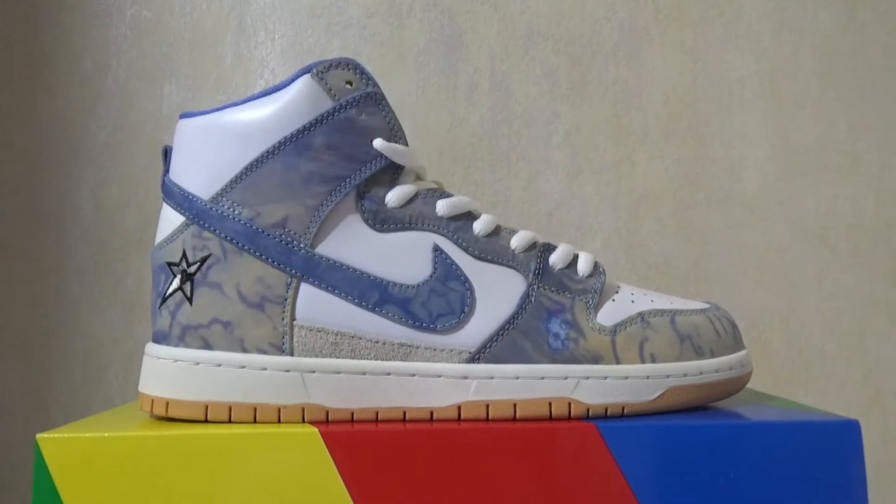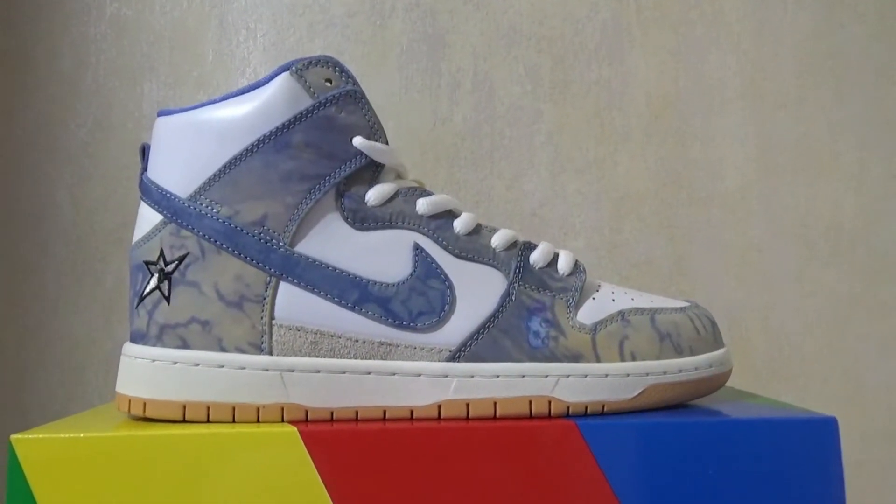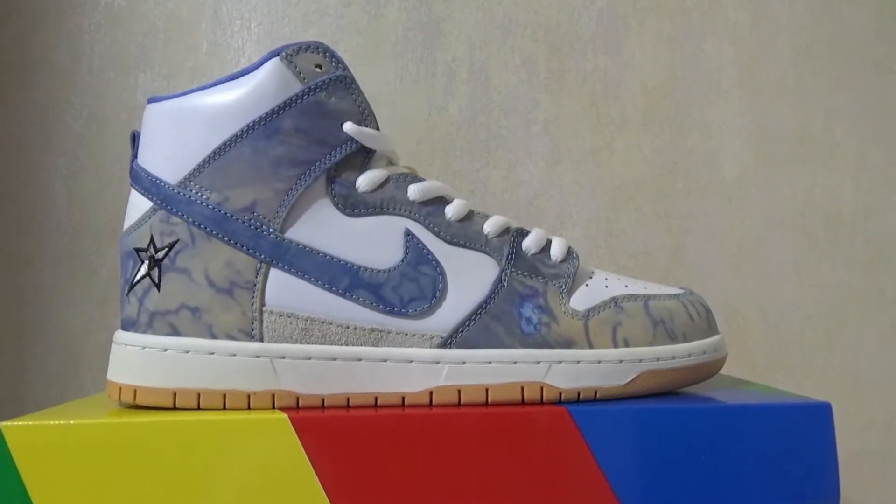What's up you guys? Welcome to my channel. Today's video I want to show you this part — this Carpet Company Nike SB Dunk High Royal House.